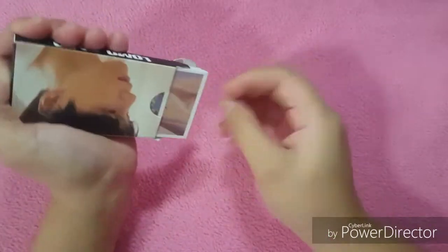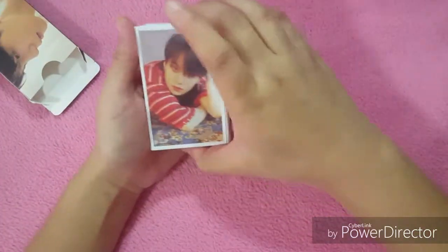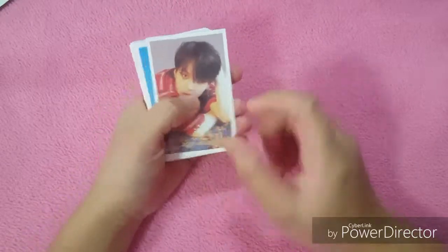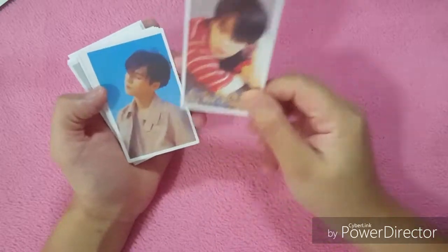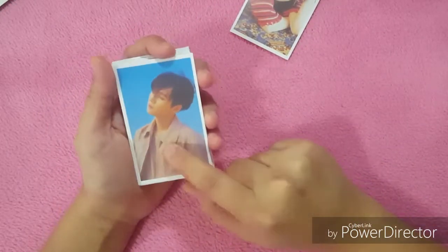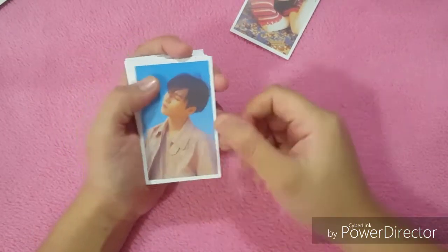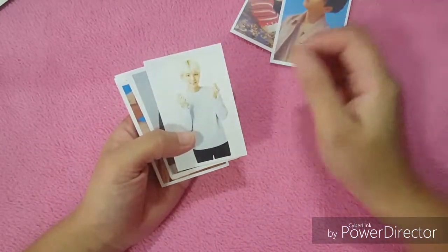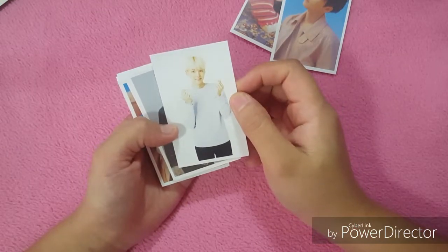Oh, the first one! I think this is his photo card for the Love Yourself O version. He's so cute! I think this is also from the album for the Y version. Next one — so cute, he's doing the finger heart!